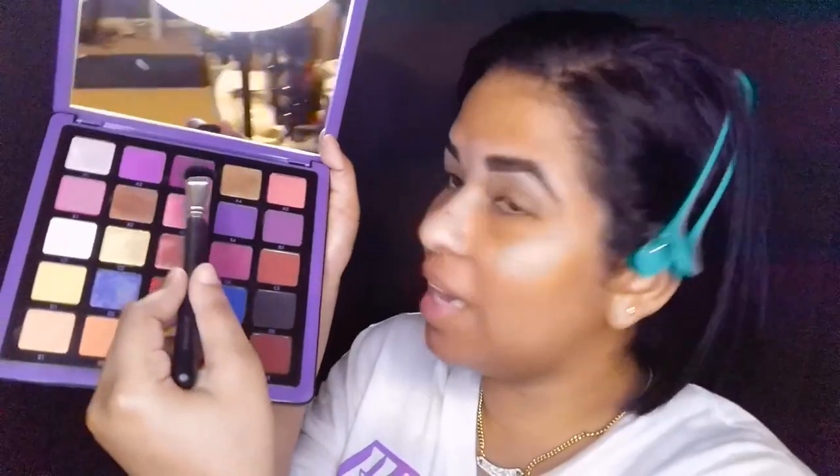I'm trying to be careful because I have on a white shirt and white pants — every time I go to do brights I do that. We're going in with A3. This palette has honestly become my favorite palette that I own right now.